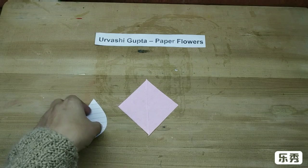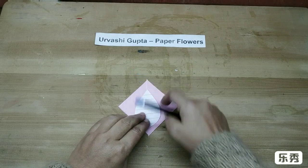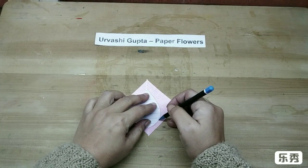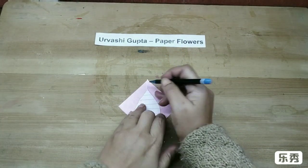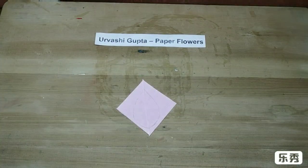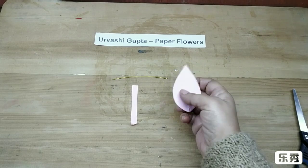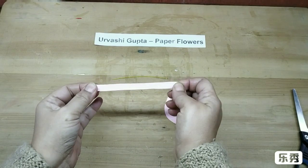I have got the stencil — just place it and trace it out. Then cut it out like this. I have also cut a thin strip of pink paper, so I will just stretch it.